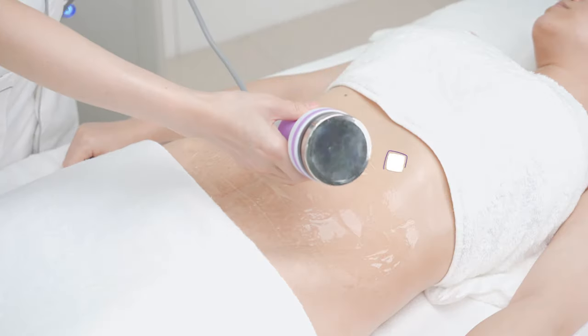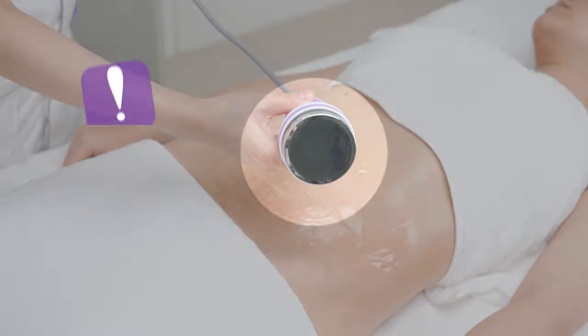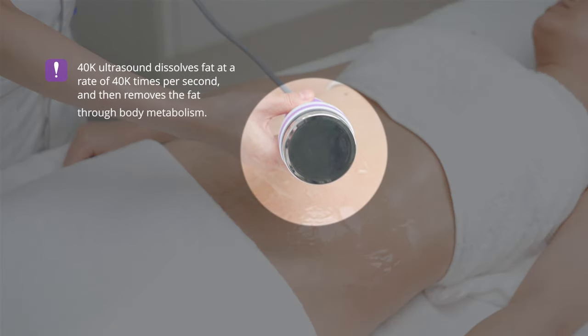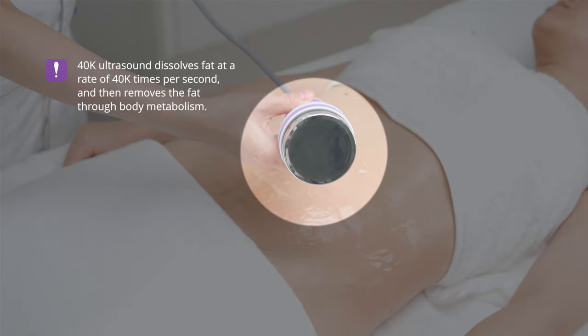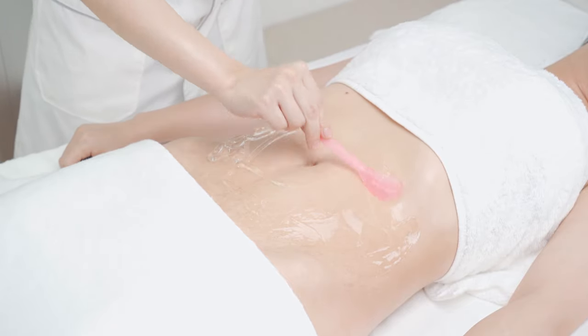40,000 ultrasound dissolves fat at a rate of 40,000 times per second and then removes the fat through body metabolism. Apply gel evenly on waist and abdomen.